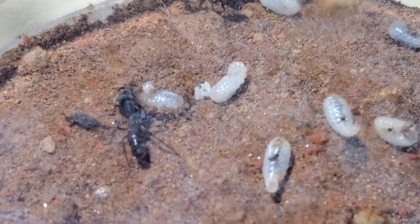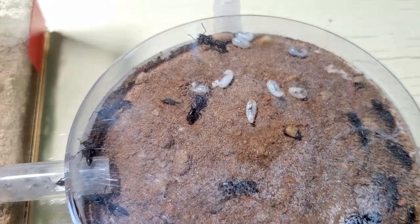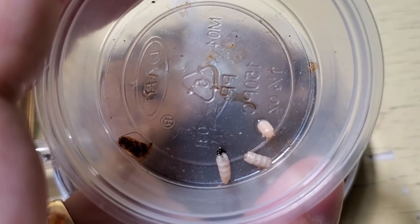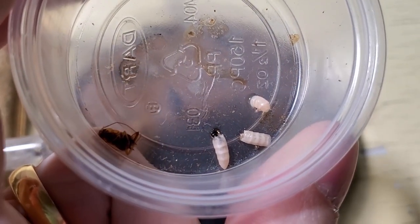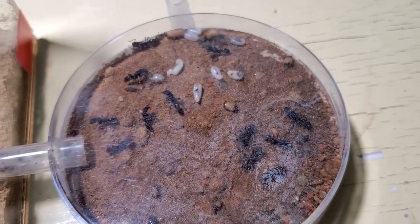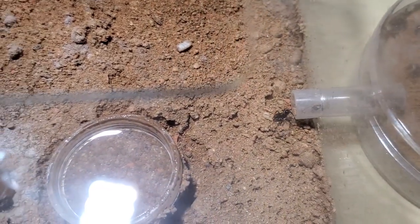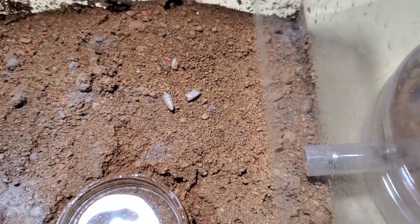I'll use this video to show you some feeding. I've prepared and cut up some mealworm — I like to use the recently shed new worms because their skin is softer, and it's easier for the ants to consume, especially the larvae. I'll just drop these pieces inside and let's see how they react.